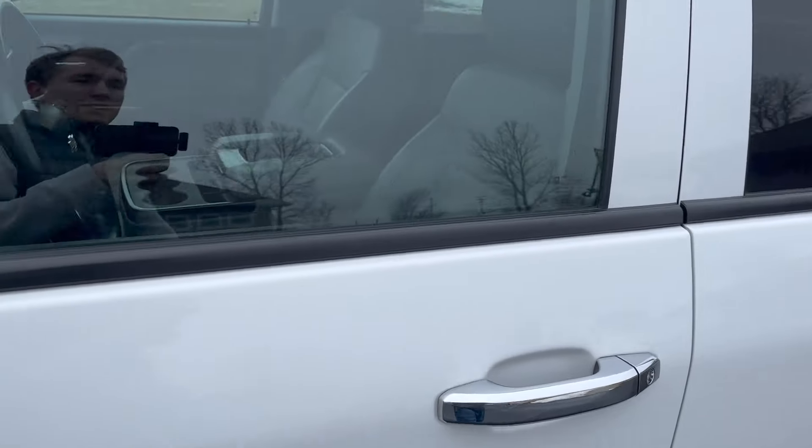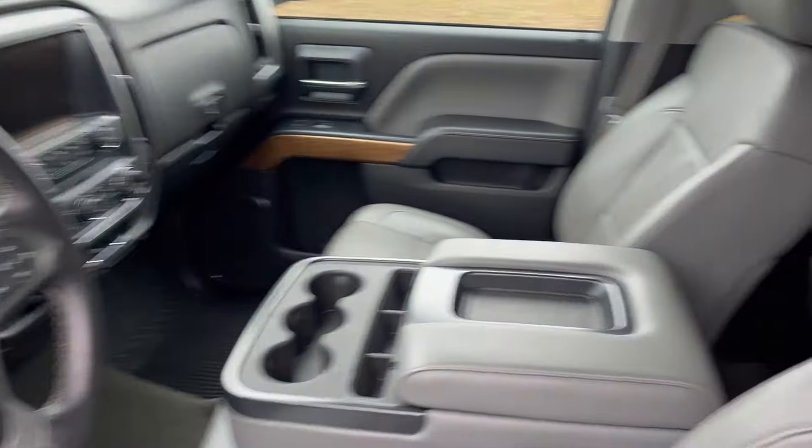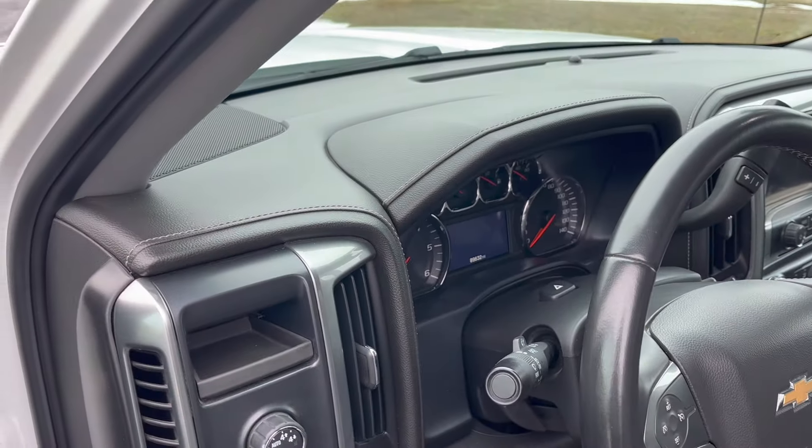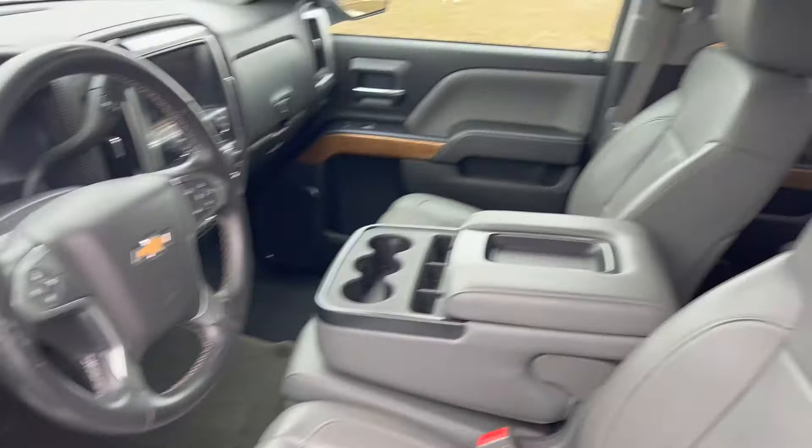The interiors from the '14-'18 trucks are largely the same — you get Apple CarPlay on some of those. This one has heated seats, and this truck has about 89,000 miles. It's a pretty good example.